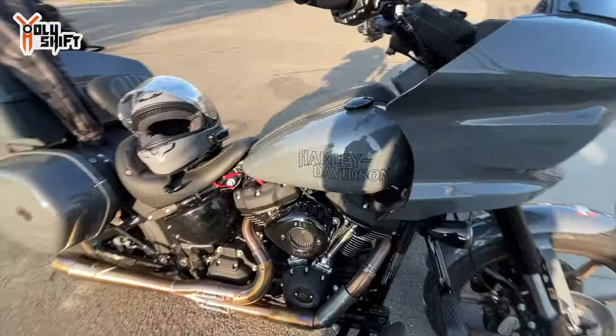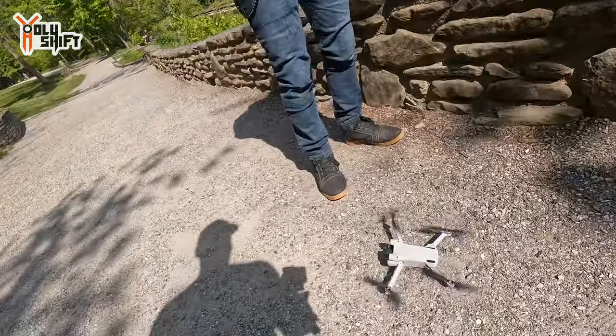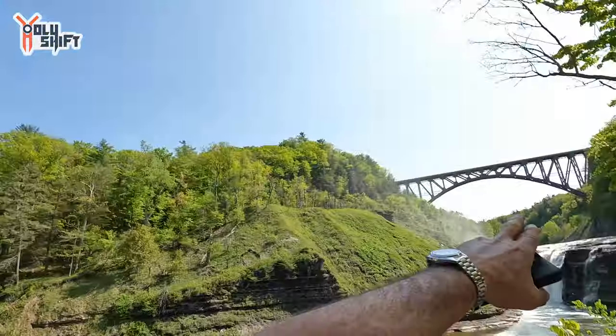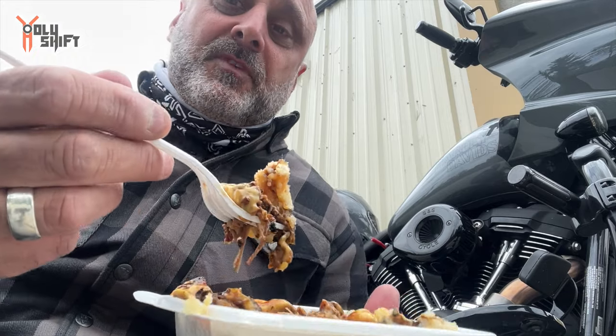Another pit stop - pit stop number four or five, I've stopped counting. We're going to hit another hour down south and then look for a little place to sleep. Bikes are running beautifully. This camera is going to give great footage - amazing footage going under that bridge. And the food - potatoes garnished with sauce, the cheese, the brisket. What could you ask for?